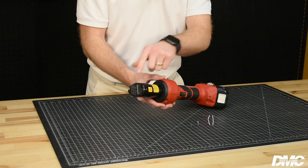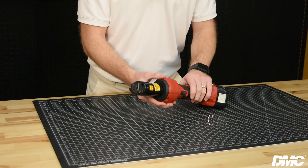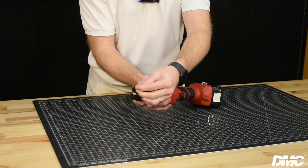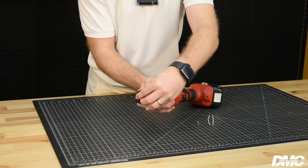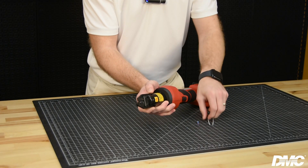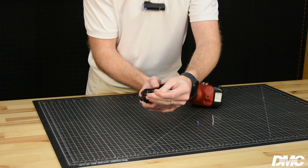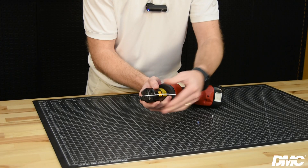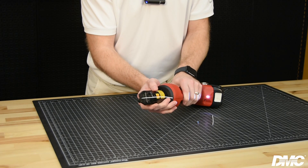To crimp with the GMTE 232C, first select the proper cavity size for the component you will be crimping. Now squeeze the spring-loaded jaws to insert the splice. Next, insert the wire into the splice until it is visible in the window.